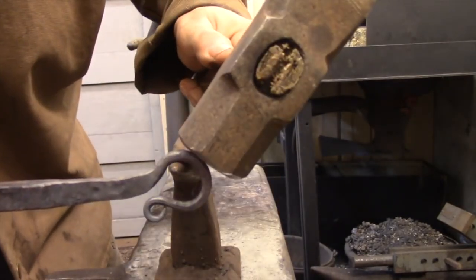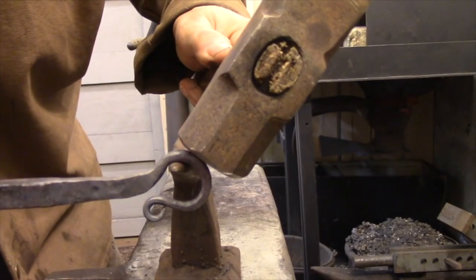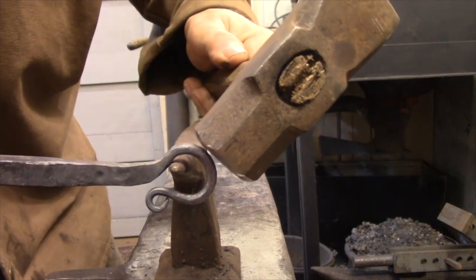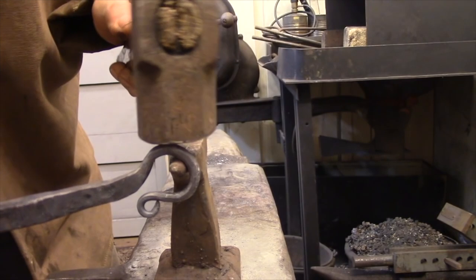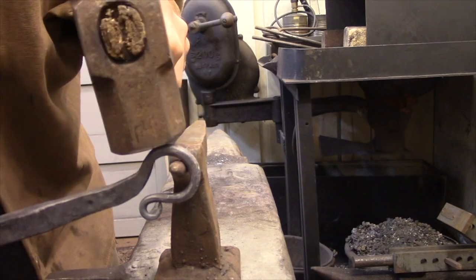Here's a technique for hammering a bar around a horn or mandrel: to tighten the ring, hammer the unsupported end of the loop down off of the tip of the horn. To hammer the ring back open, move the horn over to the unsupported side of the loop and then hammer down on the section of the ring that is attached to the handle.